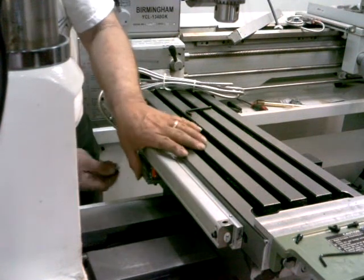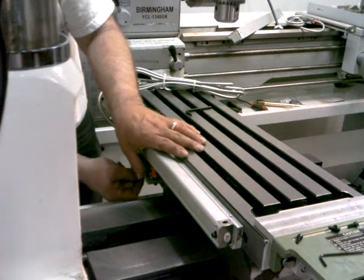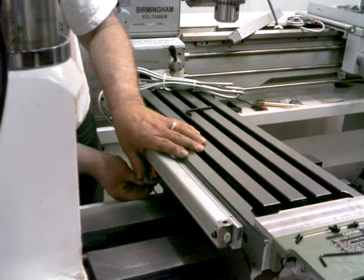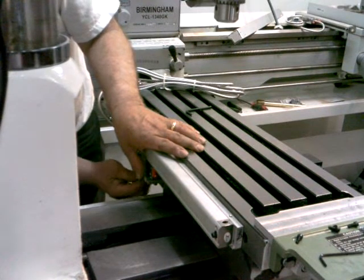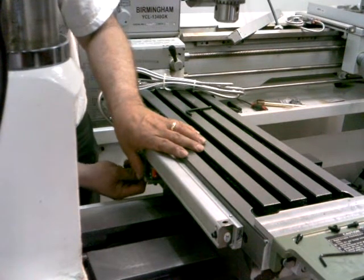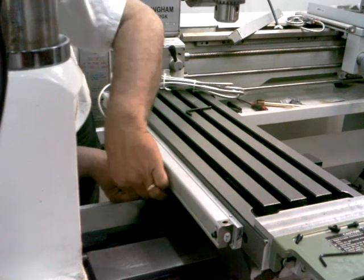That actually isn't where it's mounted, or it will be mounted, but it's going to be the same distance. I'm going to snug up these screws into the reed head, and then I'm going to move the bracket over to where it actually gets mounted.